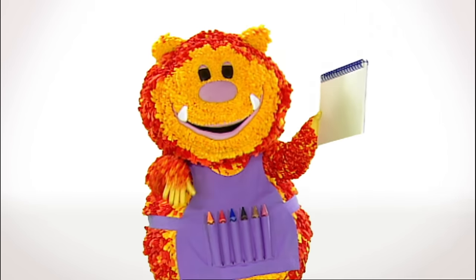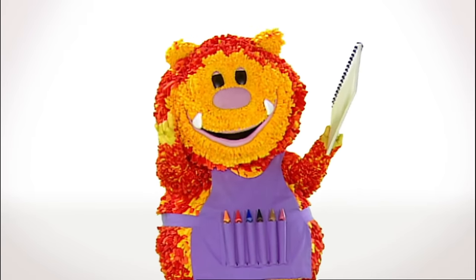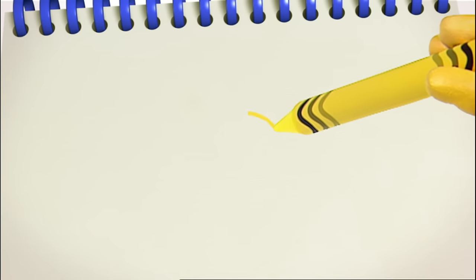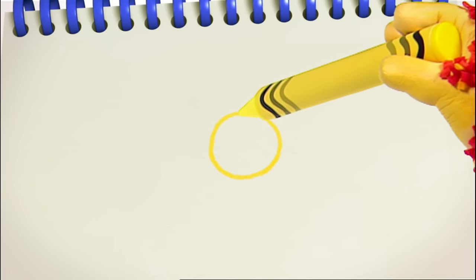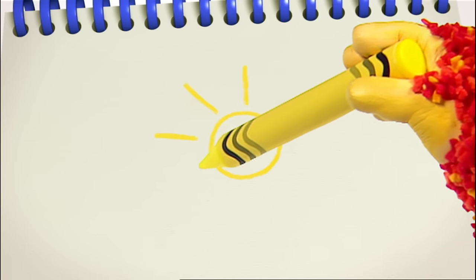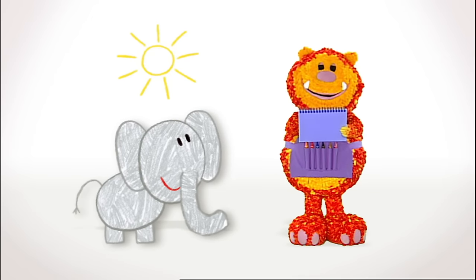Have you got your squiggle pads and squiggle sticks ready? Let's get squiggling. It's very hot in Africa, so let's all squiggle a big sun together. We'll need a round line. Ready? We're going to curve all the way round to make a circle. There. That's my sun. Use some straight lines to make the rays of the sun, like this.